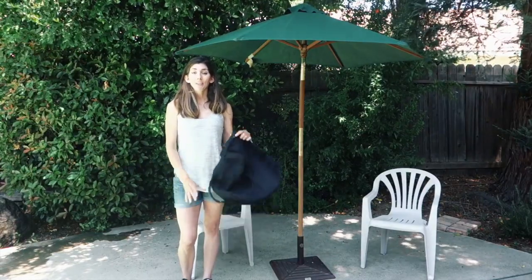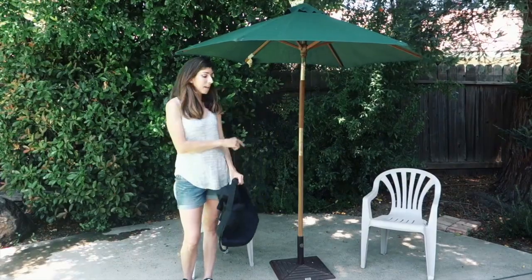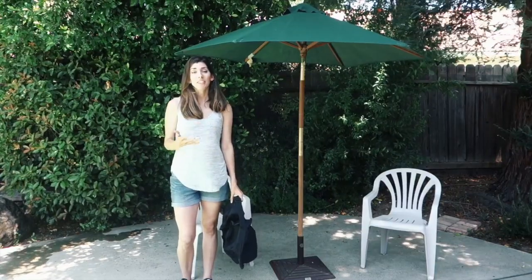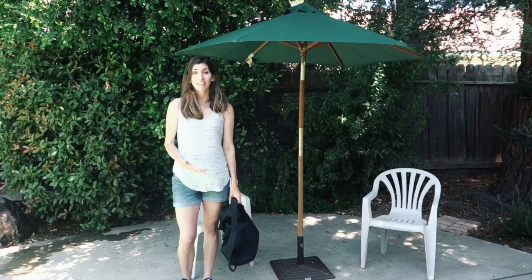Today I'm going to be showing you how to use these Rhino Basemate umbrella weight bags to put around the base of your umbrellas to keep them from tipping over when there are gusty winds. It also ensures that it will not fall over on your kid if they are playing around it or things like that.